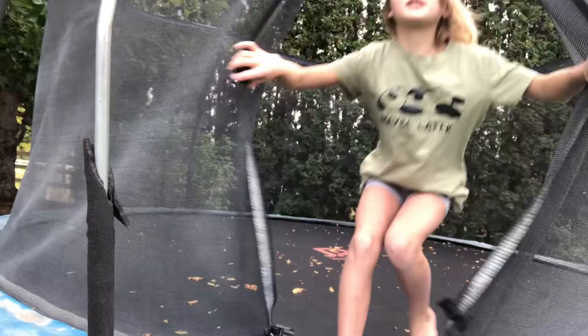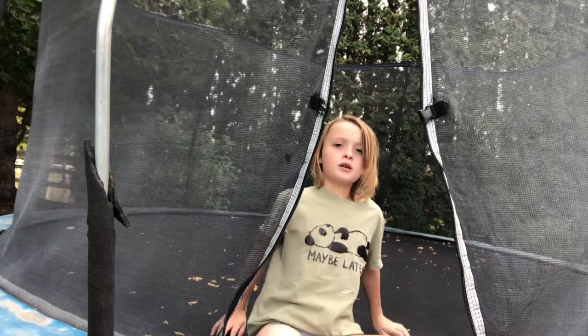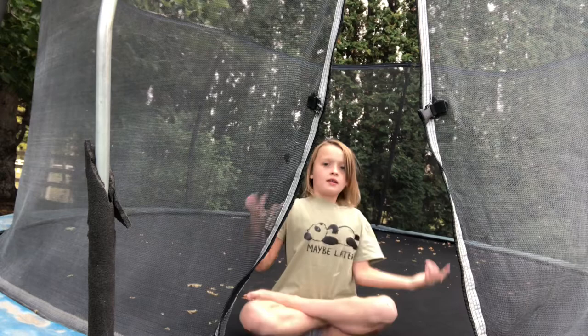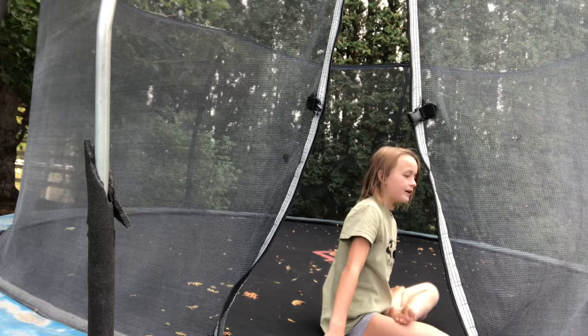You have to stand at the edge of your trampoline. Do a front handspring, and after that, roll. Sit like crisscross applesauce, but it's a gymnast crisscross — both feet facing up, not down. Not both feet down like this, but both feet up like this. So it's getting used to crisscrossing on that. And then after you go like this, you're going to be like this against your net if you have a circle trampoline. Then you're going to go back.